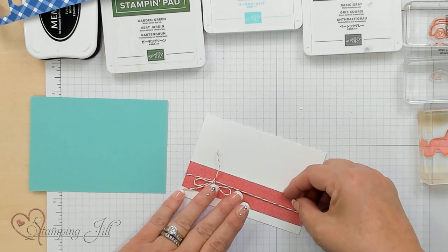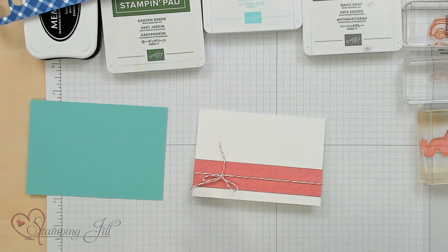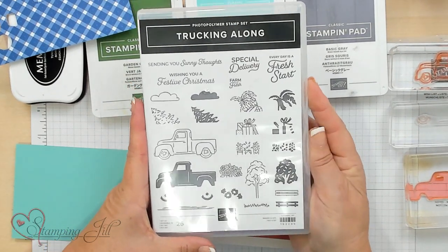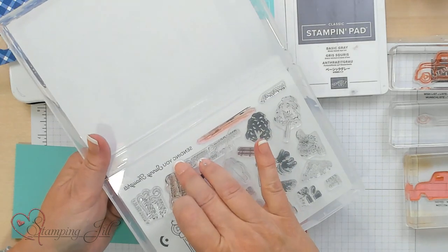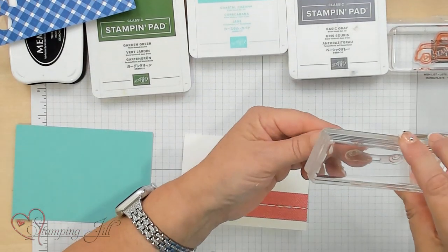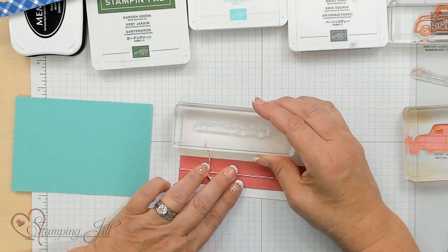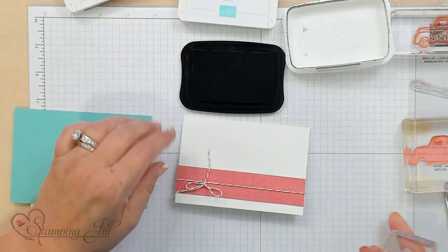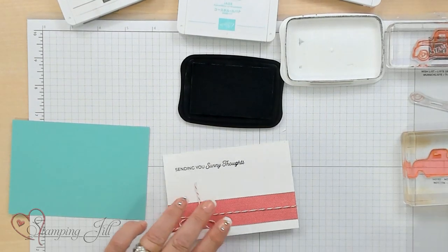I'm going to put that about a quarter of an inch up. Now I'm going to go ahead and stamp my truck, or you could use the saying. We're going to use Sending You Sunny Thoughts. The nice thing about Photopolymer stamp sets is they're already printed on your stamp set, so when you put them away they're right there and it keeps you organized. I'm going to stamp this in Basic Black Memento ink because I want it to pop. I'm using the black outline for the truck too — Sending You Sunny Thoughts.